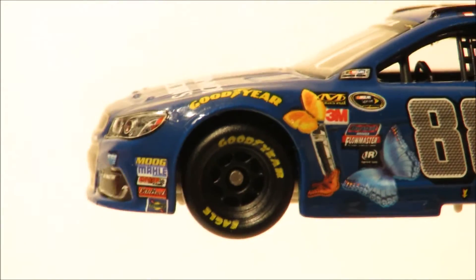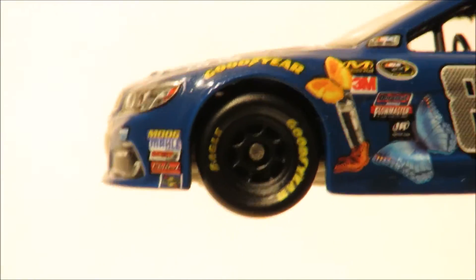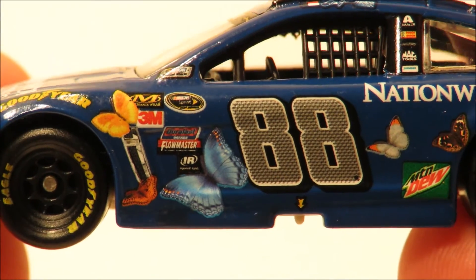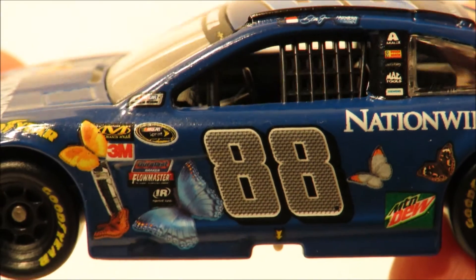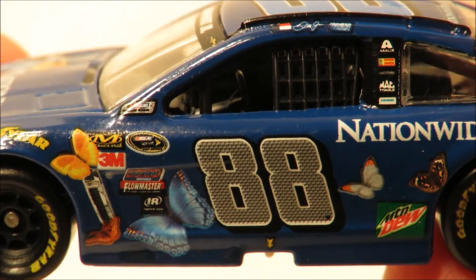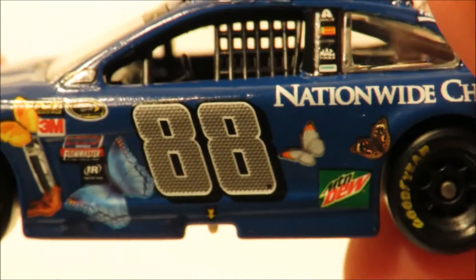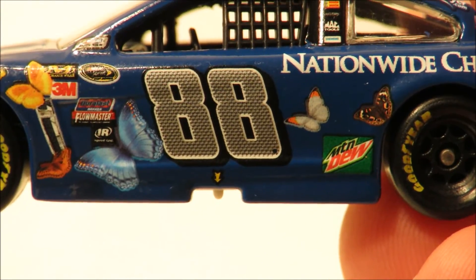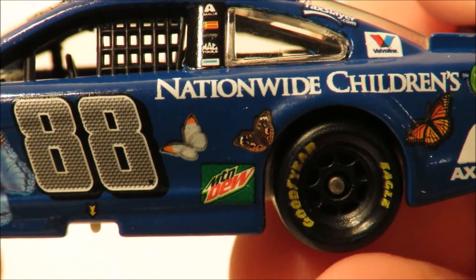Down the left side of the car you have some contingencies and you have the Goodyear logo with the Goodyear Eagle tire. Then you have some more butterflies flying around the side, which is pretty neat. You also have some more contingencies, and the NASCAR Sprint Cup Series logo. Then on the A pillar you have the NASCAR race car logo. Then here on the door you have 88, and right below that you have a little arrow pointed to the jack area on the side skirt. Then you have Mountain Dew and some more butterflies.